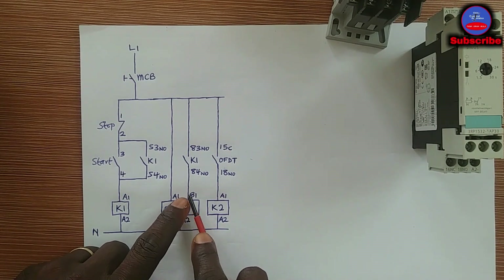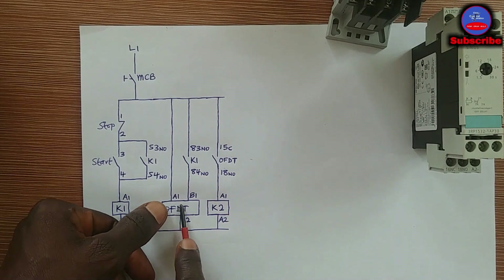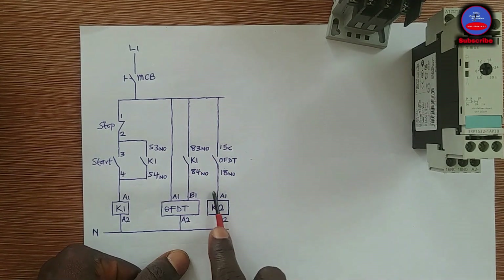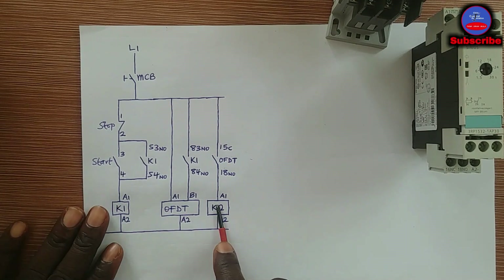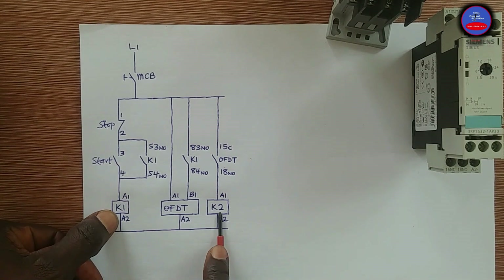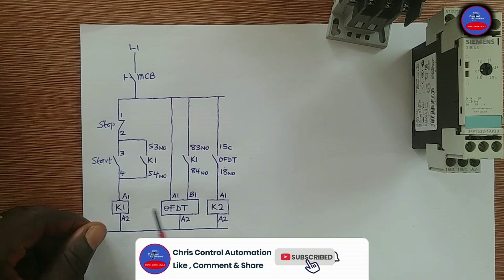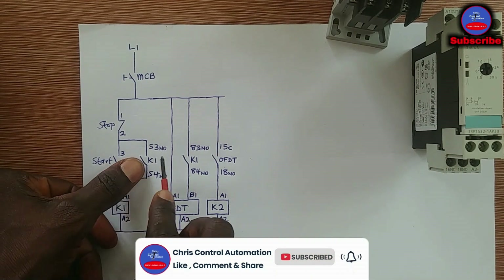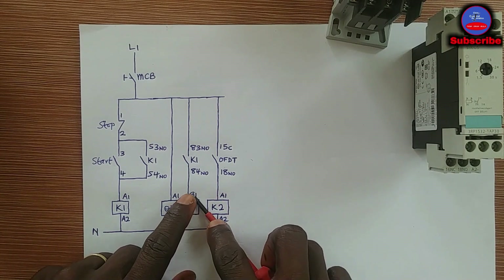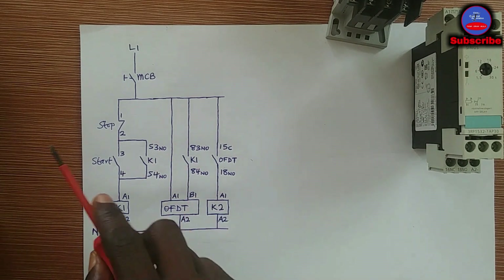One contact closes to apply power to the timer coil B1. When B1 gets power, the normally open contact on the off delay timer closes. When that contact closes, K2 will also energize — it will come on. So when you press the start push button, K1 and K2 are going to energize at the same time, because closing K1's contact applies power to B1, which then closes to energize K2.